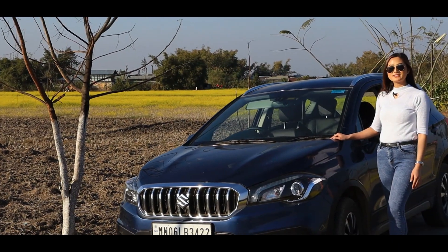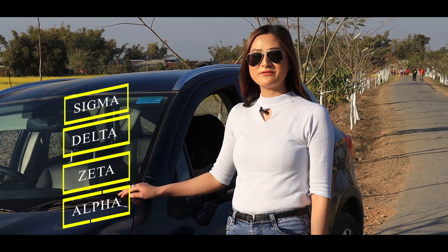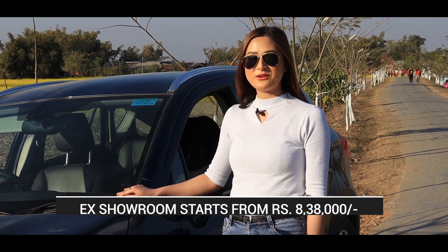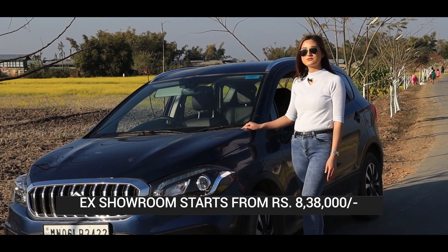The S-Cross comes in four variants: Sigma, Delta, Zeta, and Alpha. Its ex-showroom price starts from ₹8,38,000 and it comes in both manual as well as automatic transmission.